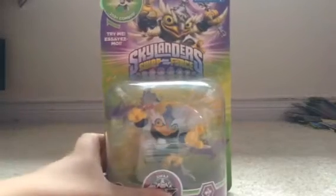Hey guys, I've been Bo here and today we have a special unboxing. I got Hoot Loop Enchanted at Walmart — it's a Walmart exclusive. It's Enchanted Catfles, and the tagline is 'let's ruffle some feathers.' He's a transport ability and magic type. Here are the warnings, and I just got it from Walmart.